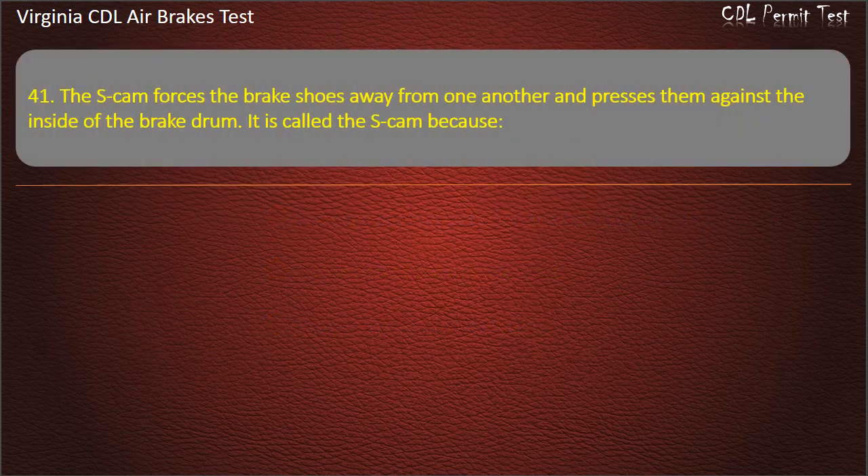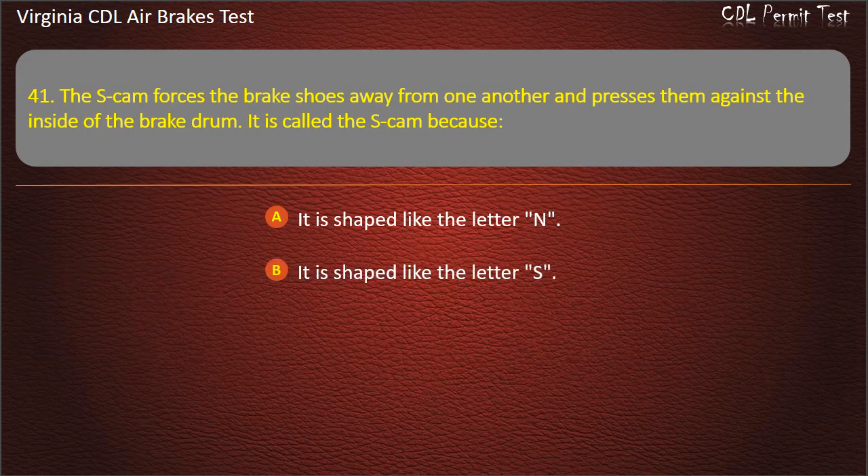Question 41. The S-Cam forces the brake shoes away from one another and presses them against the inside of the brake drum. It is called the S-Cam because: It is shaped like the letter N; It is shaped like the letter S; It is shaped like the letter Z. Answer: It is shaped like the letter S.